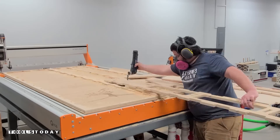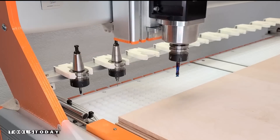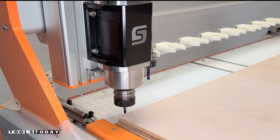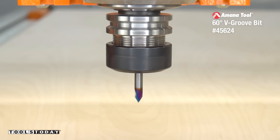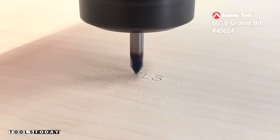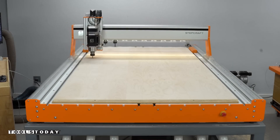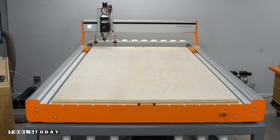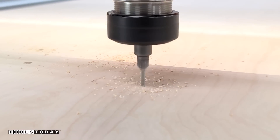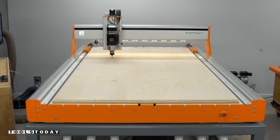We'll get the sheet cleaned off and then get the next sheet put up. The Rockler Material Mate I'm using here really helps with getting large sheets onto the CNC. I'll use the 60-degree spectra-coated V-bit to carve in all of the part numbers on these pieces, which will help with the assembly process and making sure everything is easy to fully assemble.